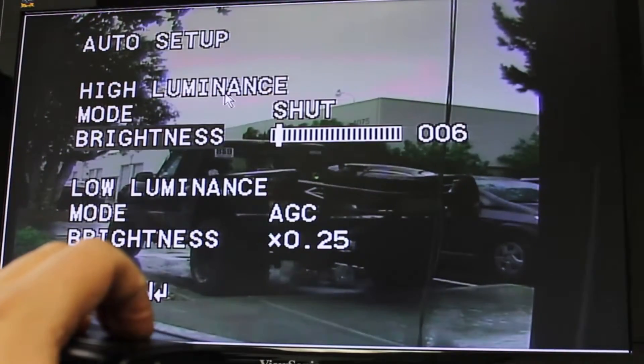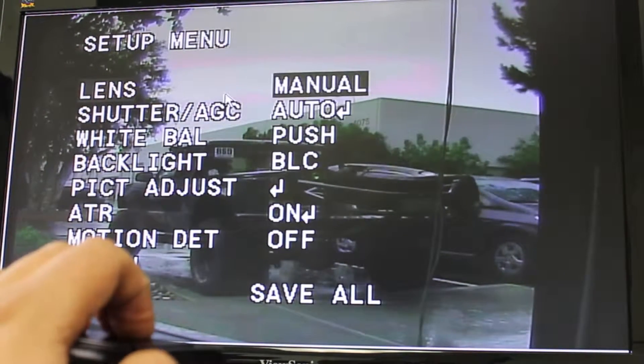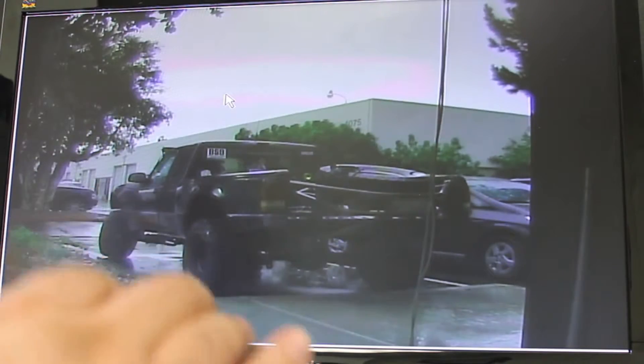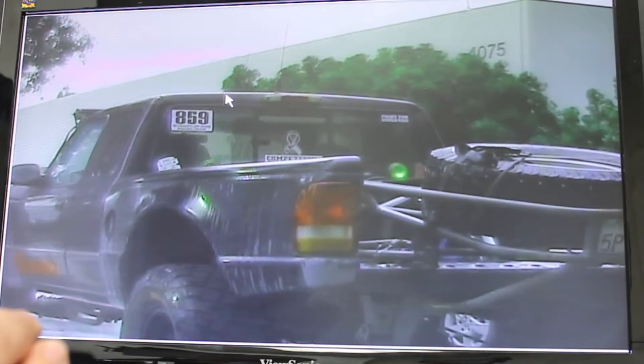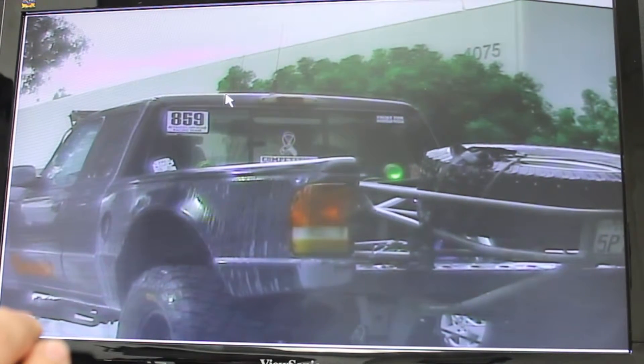Let me go ahead and play with the lens here and see if I can get this to look a little better on the screen for you. It'll take me a few minutes to really adjust it to where it looks its best. There we go — I think that looks a little bit better.